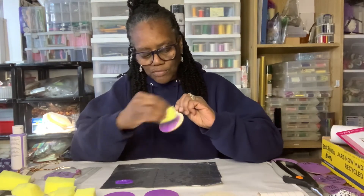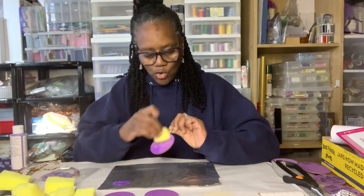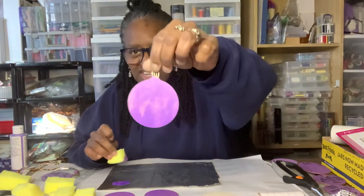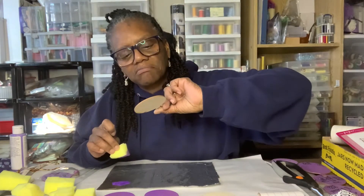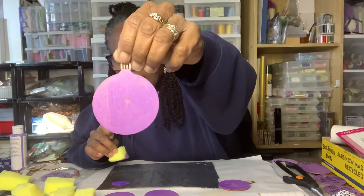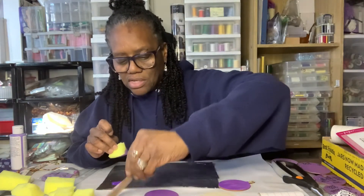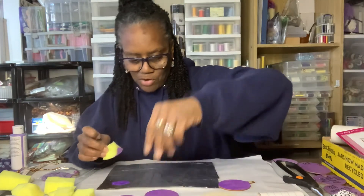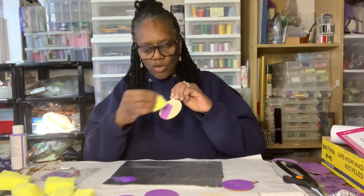I want to dry them so I can show you the whole process. Like this one — you could kind of still see the wood through the paint. On this one, not so much. There's just a little spot in the middle. Like I said, my sister got these from a flea market, so I'm just making do with what we have.